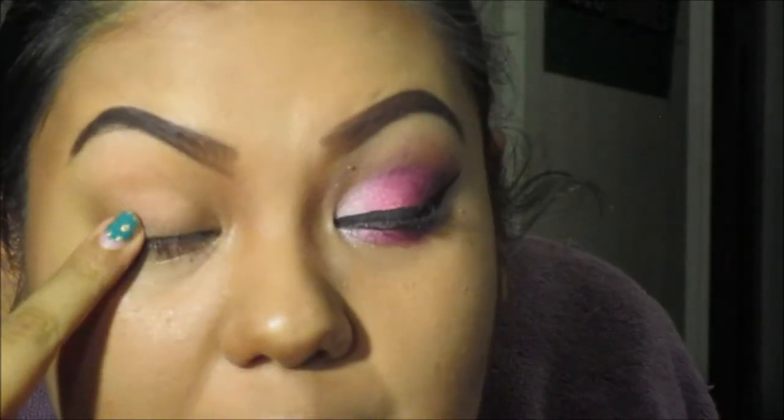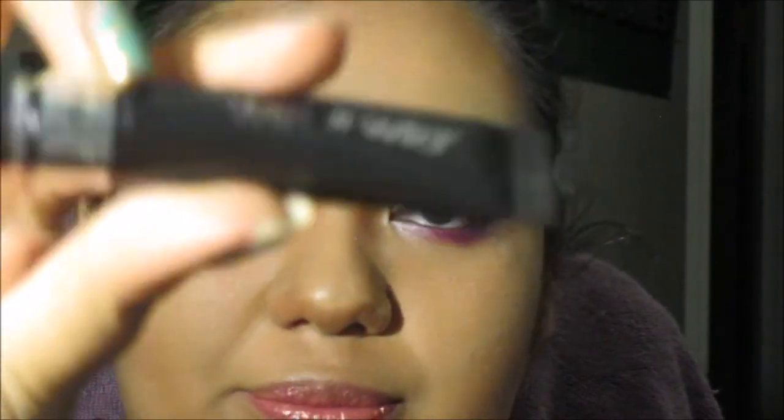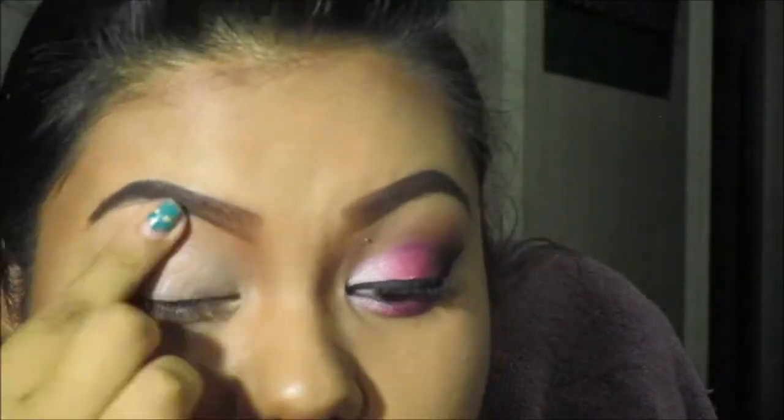The products I'll be using will be linked below, but I'll just show you guys on camera. What you want to do first is prime your eyelids. I'm using Wet n Wild primer. Let that dry for a little bit.